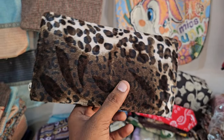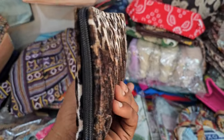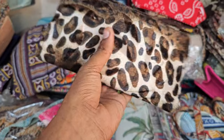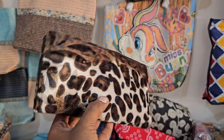Hey guys, welcome to mmcraft. In this video we are going to look at a tiger purse. Look at this tiger purse — it's shiny and comfortable. This is a new collection shiny purse.